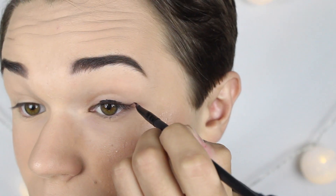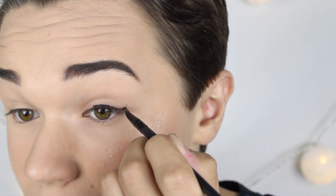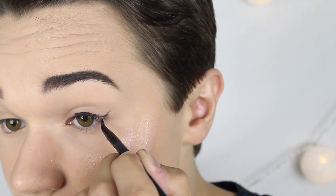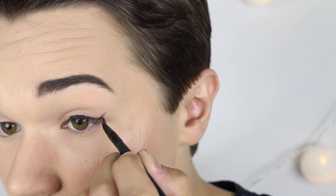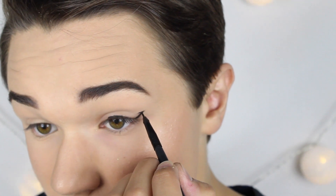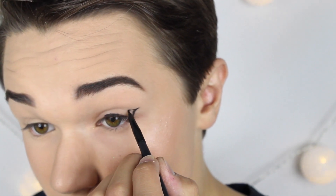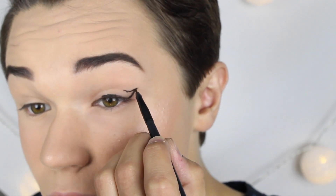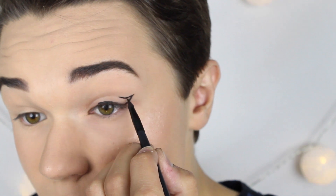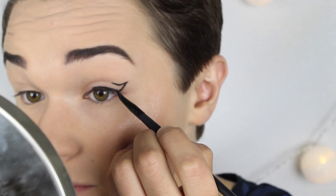Den här eyelinern blir aningen mer dramatisk än den förra. Det första jag gör är att bestämma vinkeln av eyelinern — här ska den vara mer uppåtvinklad än förra. Jag vet inte varför jag började på mitten av ögat innan jag gjorde vinkeln. Nu börjar jag på ett nytt streck, men detta dras inte till övre fransraden utan till globlinjen. Här fyller jag i eyelinern på exakt samma sätt som förra gången.